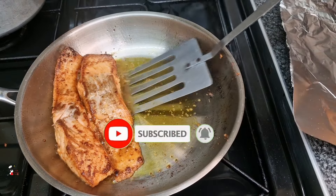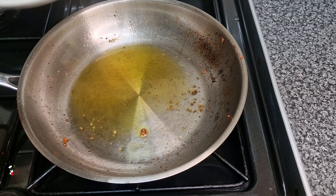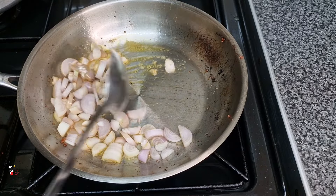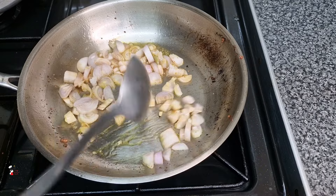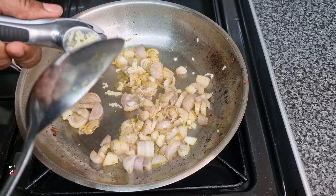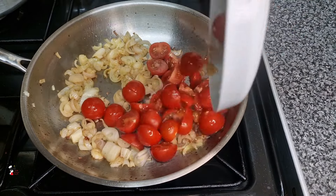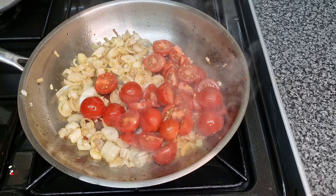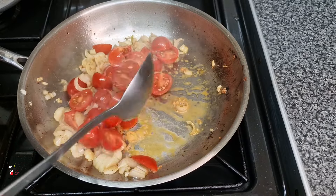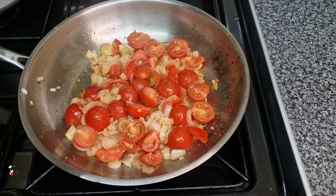I'm going to use the same pan for my sauce, so I put the salmon onto a different container and into the oven. You can put them in the pan in the oven as long as you know your pan is oven-safe. Here I am sautéing my shallots and garlic, then I'm going to add my tomatoes. Once I added the tomatoes I let those sauté for about another two to three minutes, then added some salt and black pepper.